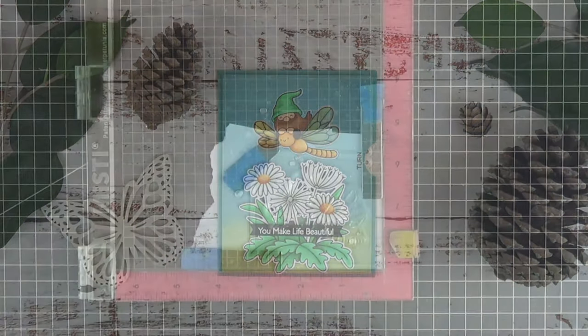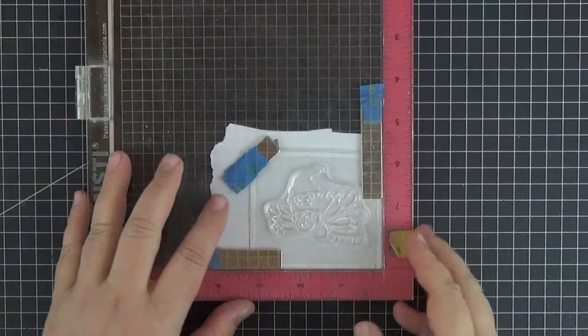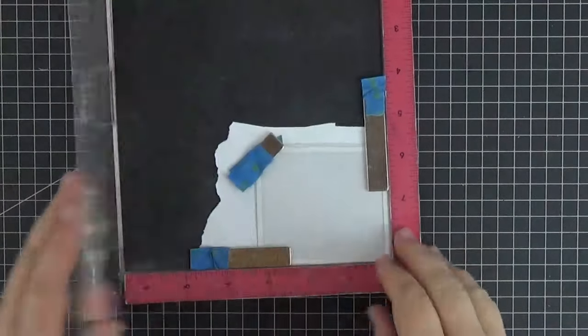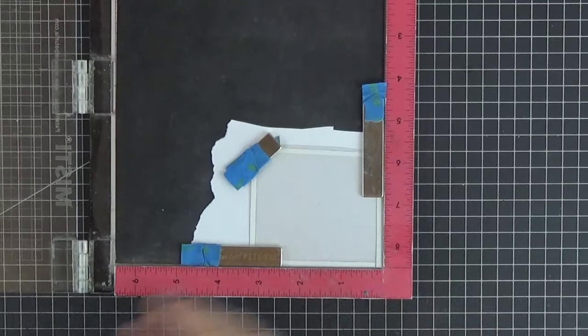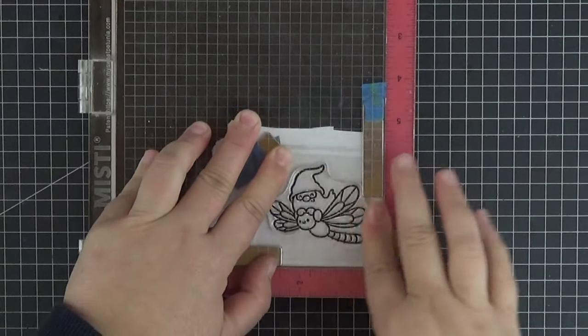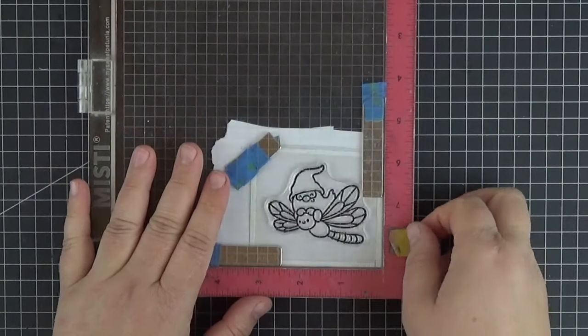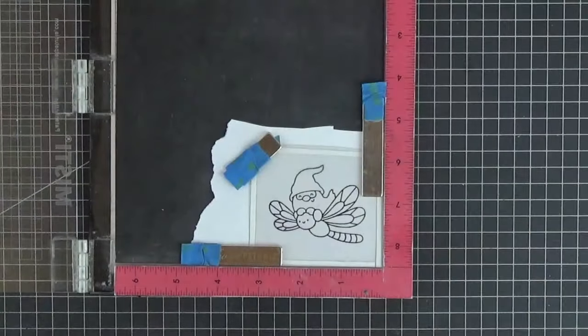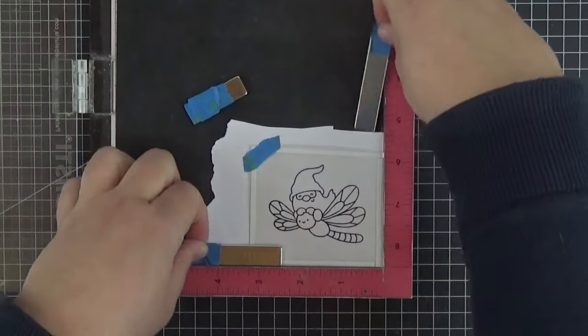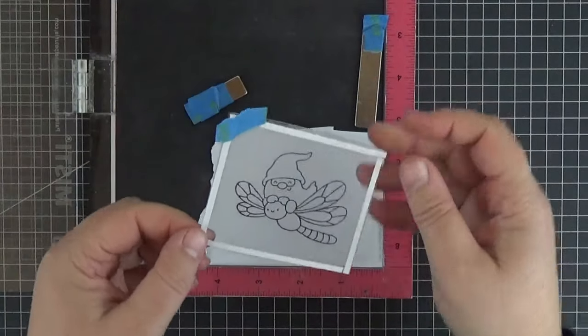Let's start by stamping the cute image from the new JB Wings and Wishes set on a piece of acetate. Off-camera I brushed over it with some cornstarch and now I'm using Stazon jet black ink to get a good long-lasting impression. I think it's the first time that I get a perfect image on the first try. Acetate can be a bit tricky so it must be the starch.